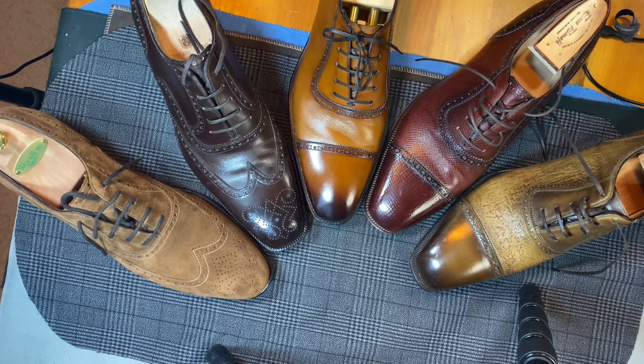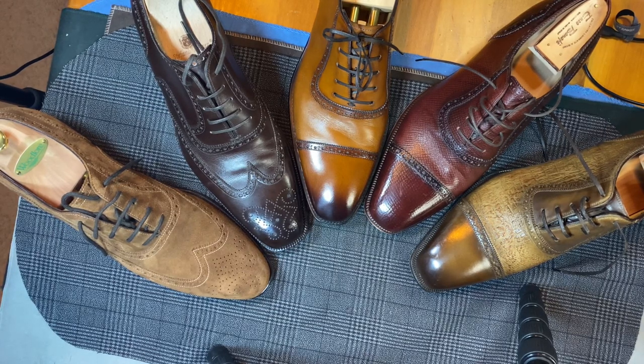Welcome back. This is Wisconsin Shoe Guy, and today we're going to take a look at the hand-welted Italian Oxfords and choose my favorite.